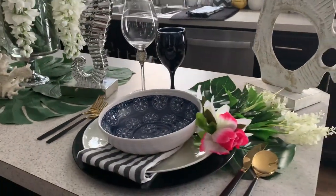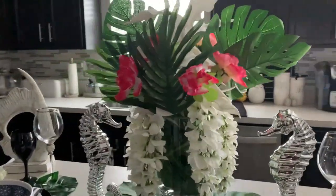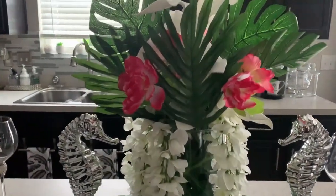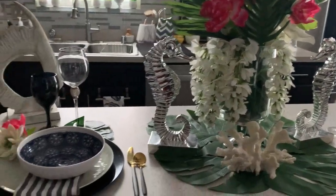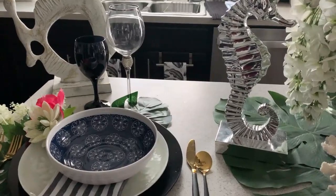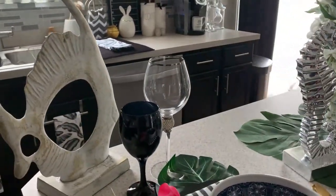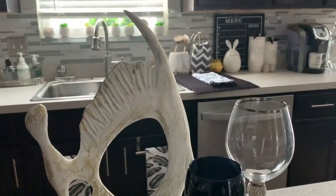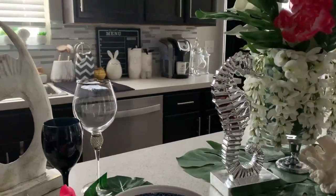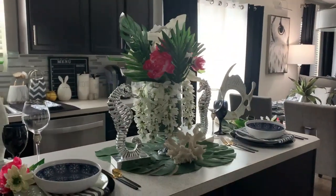So this is my Tropical Vibes Barscape. I hope you have enjoyed how I put this together. It is very inexpensive and very budget friendly. Things came from the Dollar Tree, from Goodwill, and Amazon — you can find some really nice things that don't always have to be expensive. These angelfish came from TJ Maxx. They were on clearance from last year — they were $12.99. I absolutely love this barscape.